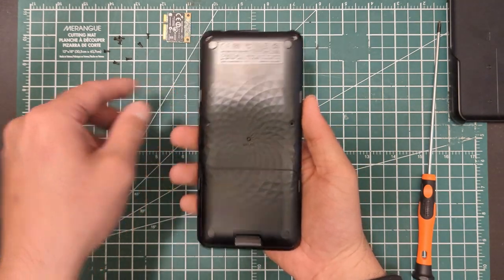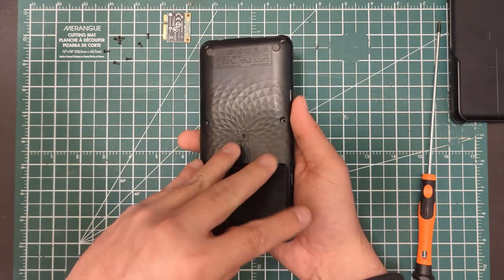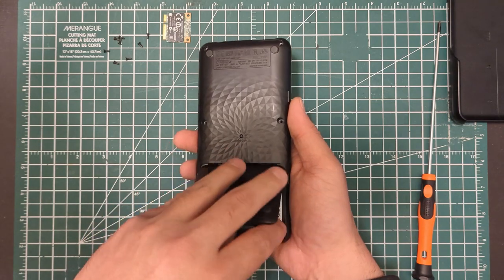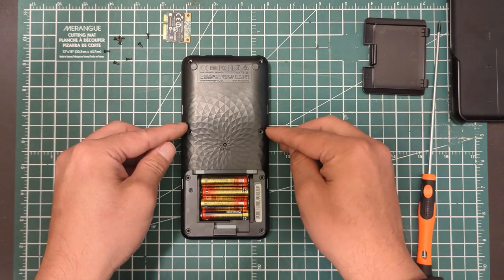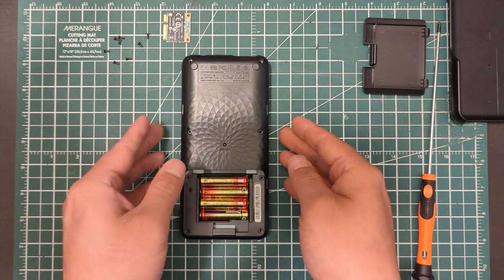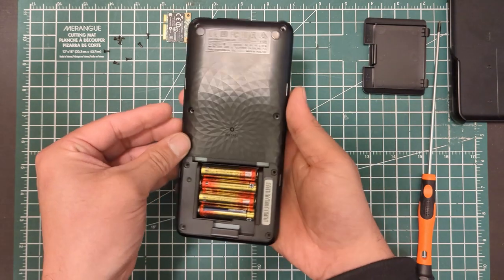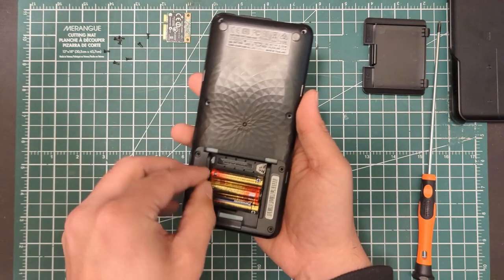For convenience, I've already removed all the screws — you can see there's eight: here, here, here, here, and then these four in the battery door. Obviously, you want to pull the batteries out when we're doing this kind of work.